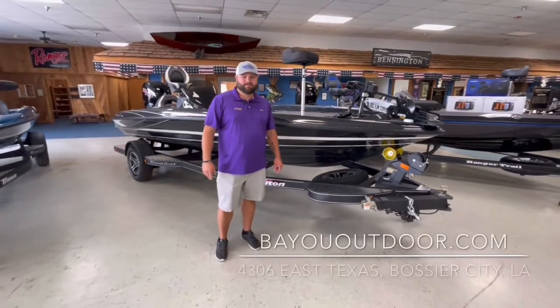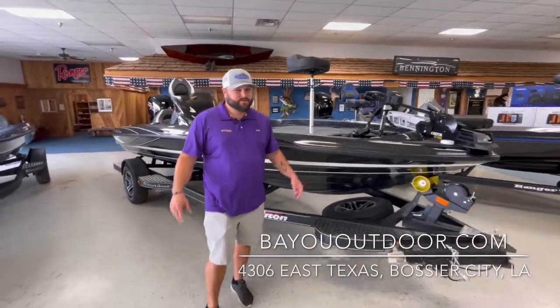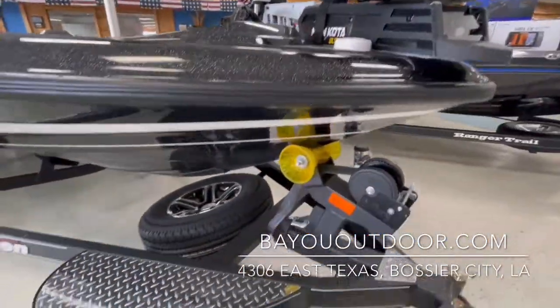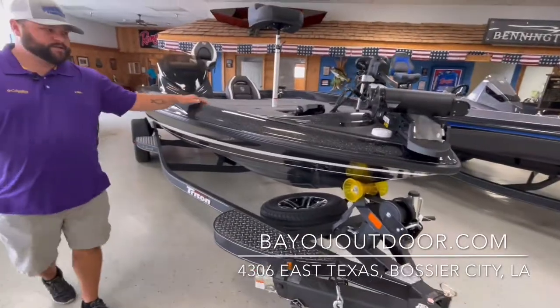Hey everybody, Brandon Smith here at Bayou Outdoor Supercenter. We're stocked up on fishing boats here. I want to show you all the new Triton 189. This is a great fishing boat.